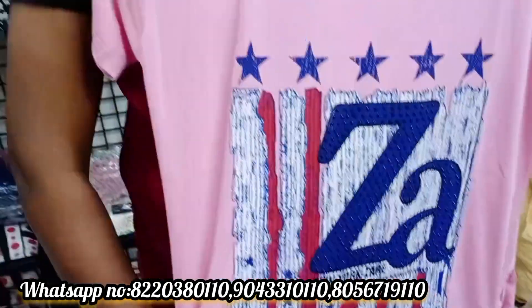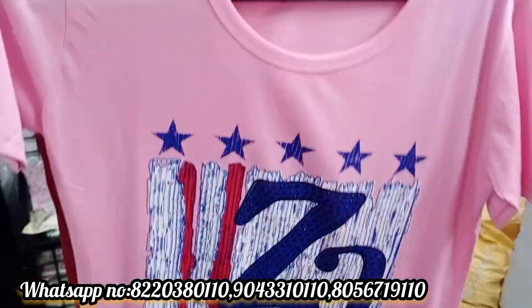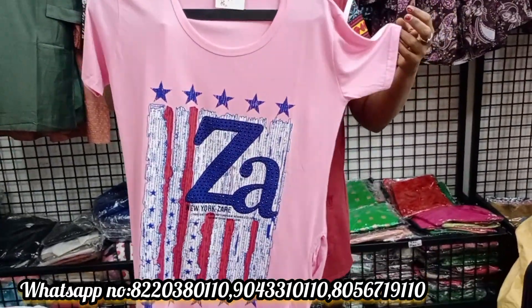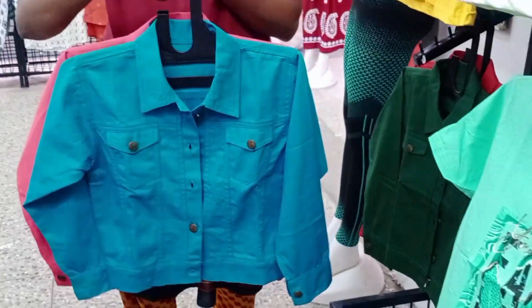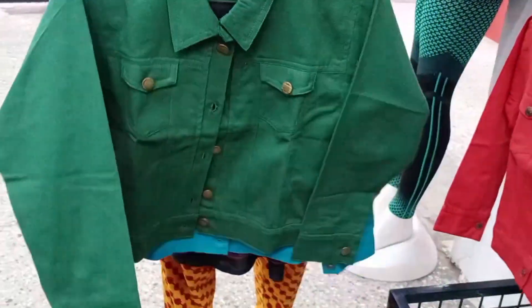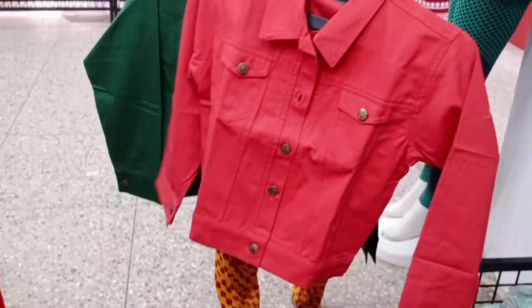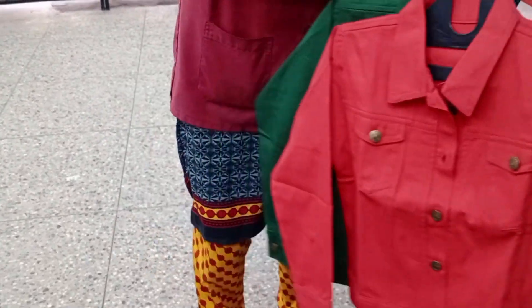These are also available with pockets. They are free size. They are available in various kalaas (colors). They come in t-shirt and dress styles. This is the video. The price is Rs.350 and also Rs.50.